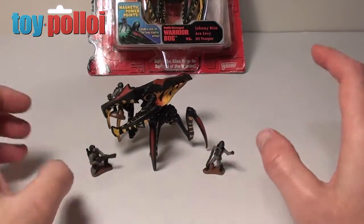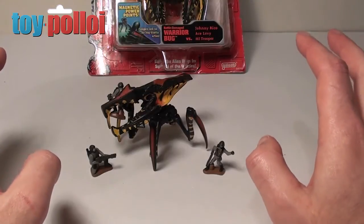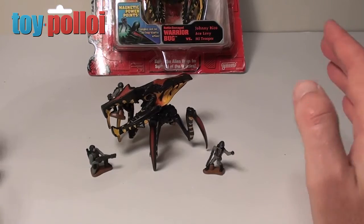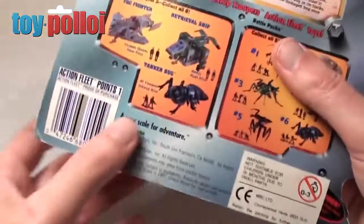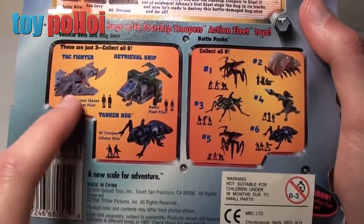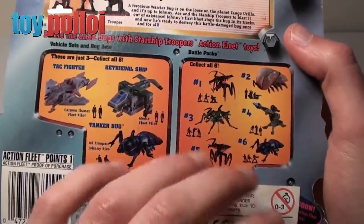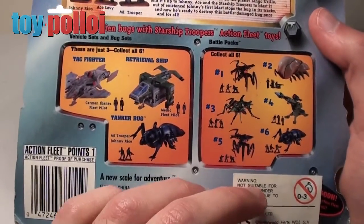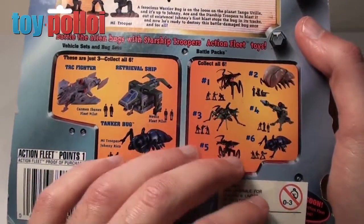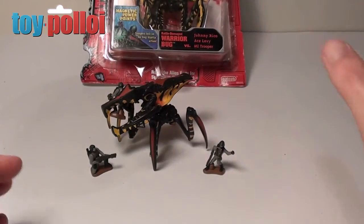Overall though it isn't a bad toy for 1996. There were better things produced — Galoob have never made the greatest of toys, always a little bit below par compared to other manufacturers, but they're not bad. There's not that many to collect; if you look on the back you can see there are only six of these small sets, plus a couple of larger sets with ships and larger bugs in the action fleet size. So if you want to collect them it shouldn't be too hard to get, although people on eBay are asking very crazy prices at the moment. I picked this one up at a toy fair recently for £2 carded, so you can still find them cheap if you look around.